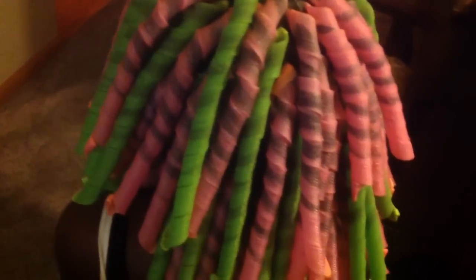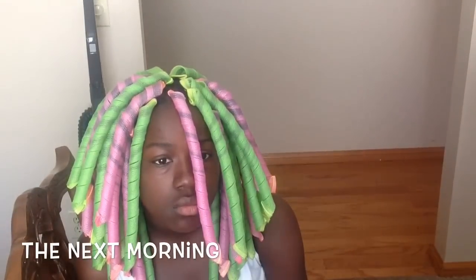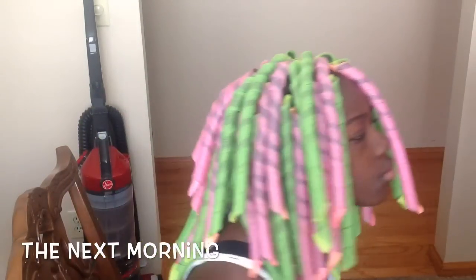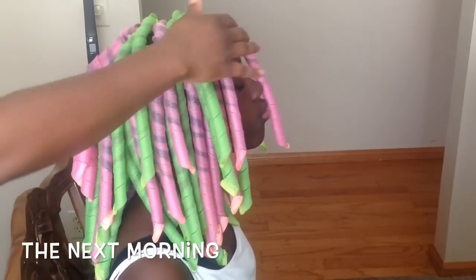That sleekness is what you want with curlformers, especially if you want the style to last more than one day, because most people say the curls don't really last past that first day. This is the next morning — as you can see by her face, she is not a happy camper. She did not sleep well and just wanted the curlformers out of her hair.